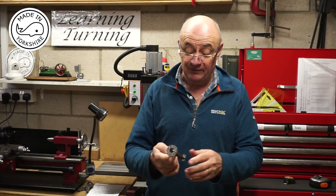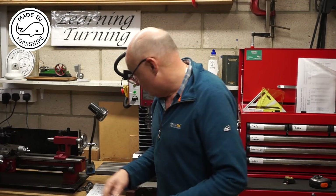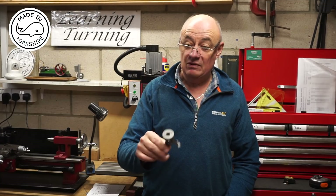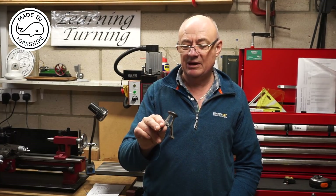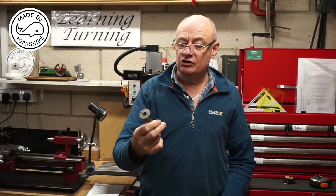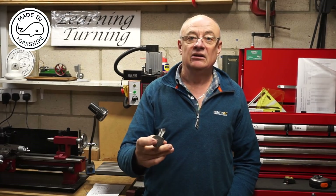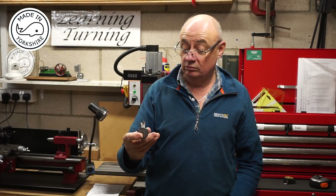So based on the feedback I've decided to give it another go. I've just bought another casting from Stuart Models — that's around £12 plus delivery, so in total about £20 — but I think it'll be worth it in the long run. What I'll do off camera is tidy it up with a mixture of filing and the bench grinder, just exactly the way I did the first one, then I'll get back to you.